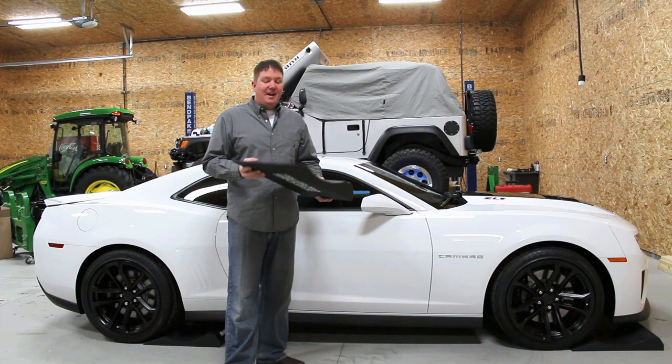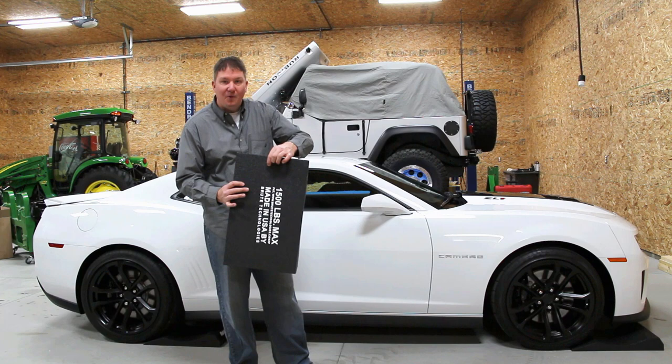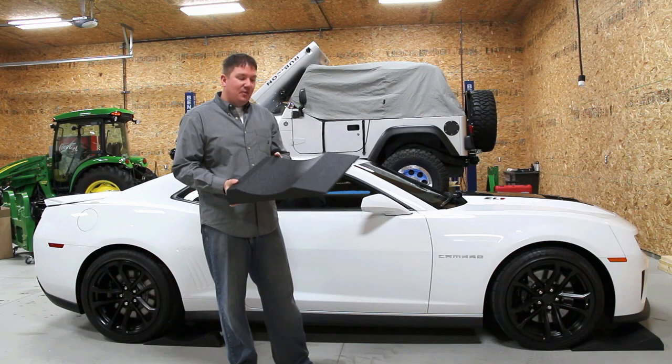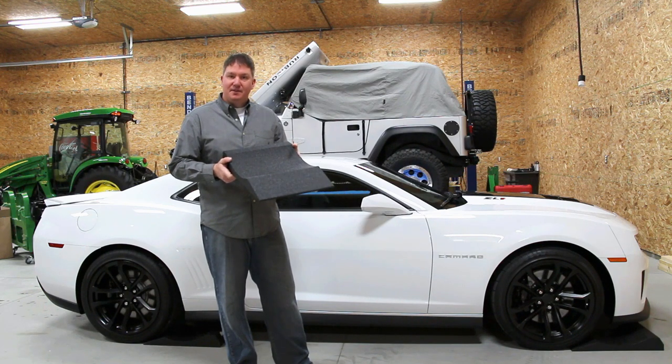The only thing that I think could make this product even more really cool would be a nice little hole right here so you could hang them up on the wall. Just an absolutely wonderful product, and I'm thrilled it's made in the Upper Peninsula of Michigan.